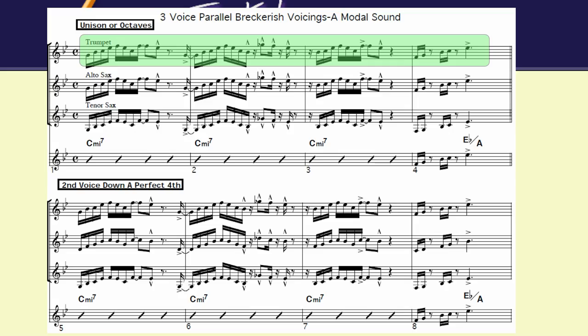It's based in fourths. So at bar one, you see your lead trumpet line, which is the melody. And then I'm going to do it several different ways.